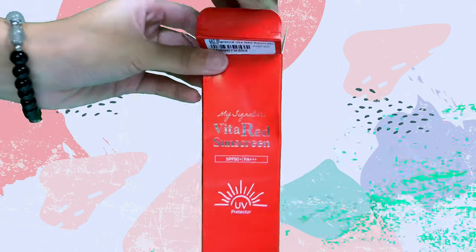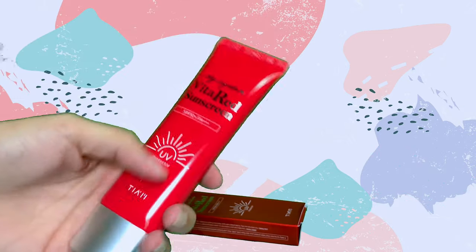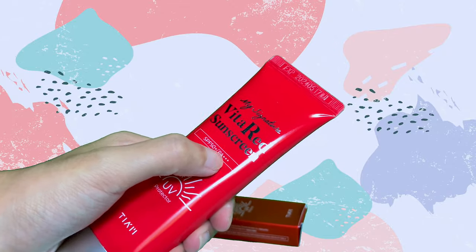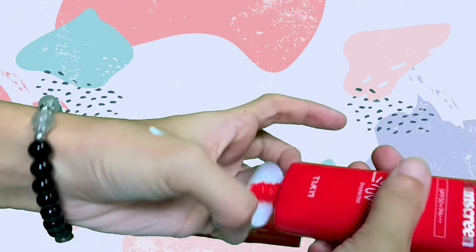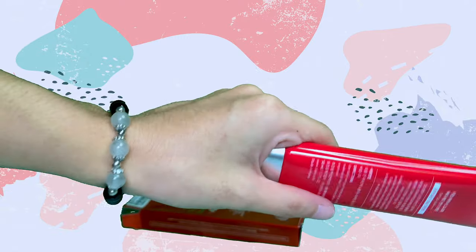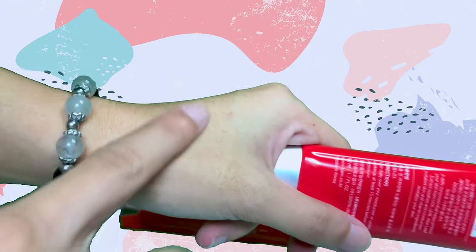You can also use this while going to school, right? Because you need sun protection. It has SPF 50+, PA+++. Let's try it. Notice the white — I'm not sure if it leaves a white cast. Hmm… it doesn't leave a white cast. It's moisturizing too.